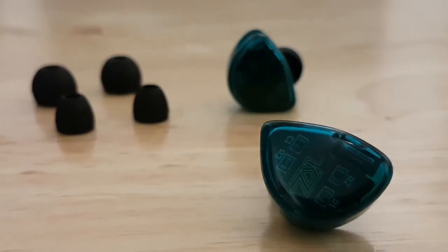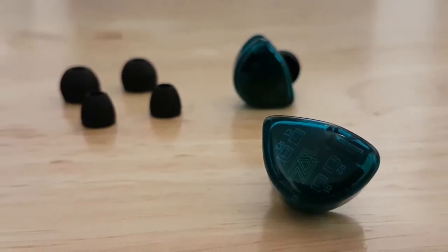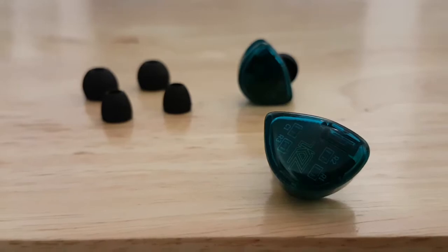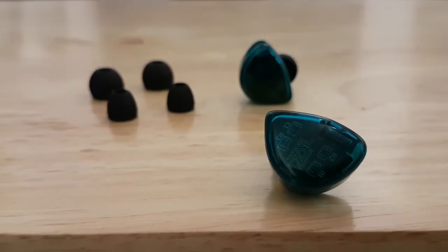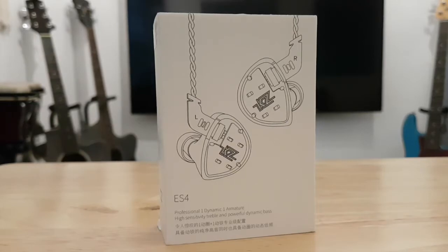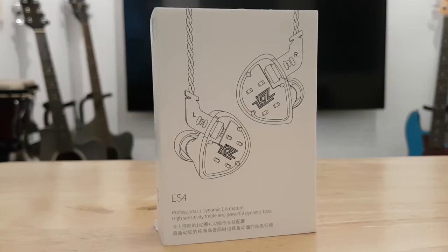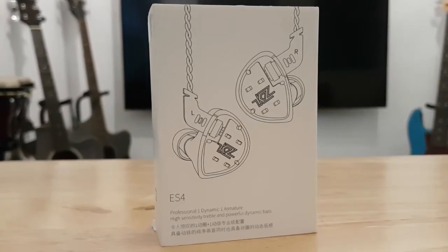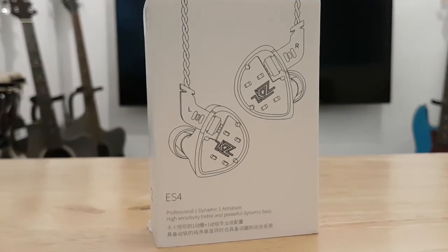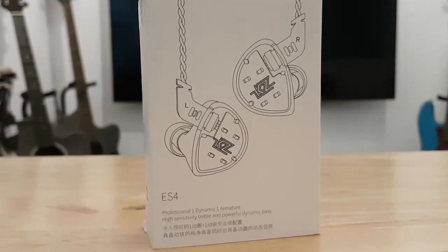Its sound quality is suitable for almost any kind of music genre. For comfort, I give it a 10 out of 10 — despite its size, it's very comfortable to wear, and the different earbud size options let you easily adjust to your fit preference. For value for money, I give it a 10 out of 10. The KZ ES4 retails for only 670 pesos, or about 13 to 14 US dollars.